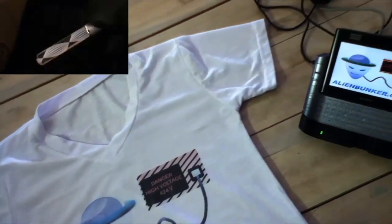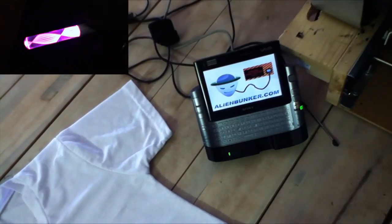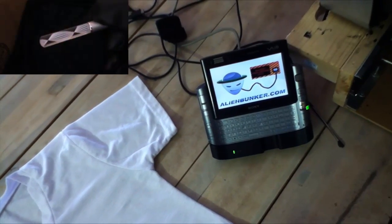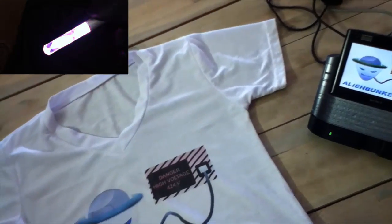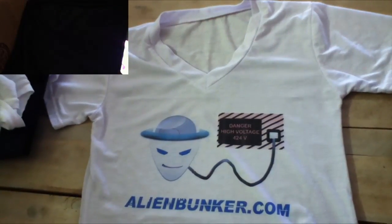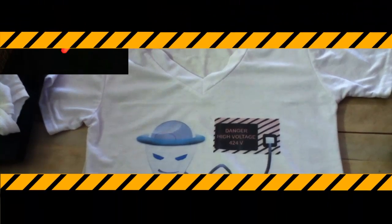Thanks for watching. Oh, I almost forgot — don't forget to check out our blog for more interesting and fun stuff like this. I'll see you next time.